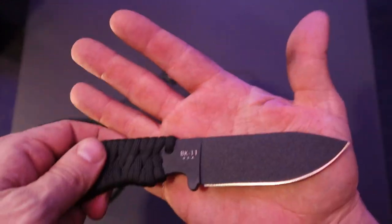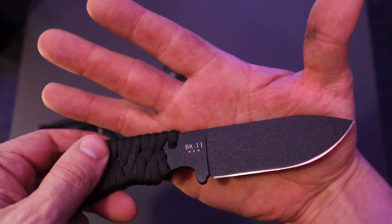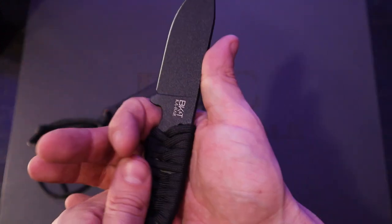Nice edge on it. Powder coat. 1095 steel. You know how Becker do. Not bad, though, right guys?